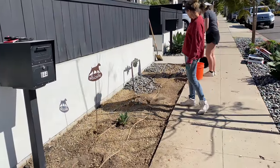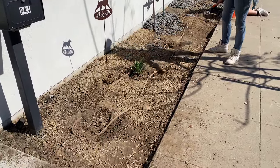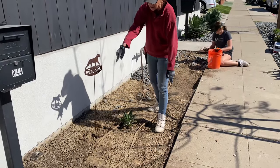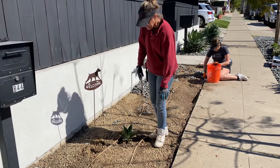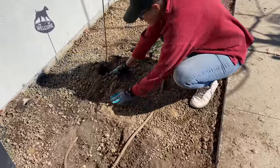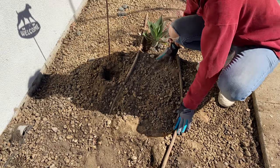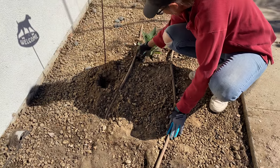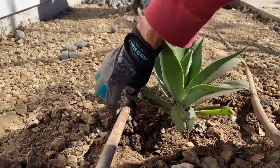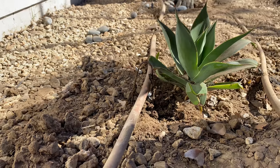We have almost got all of the Mexican beach pebble off the top. We ripped up the weed fabric and exposed the existing irrigation, which is basically just a hard line with little emitters popped in — just little emitters popped into the hard line. Remember, they just had a row of agaves here.